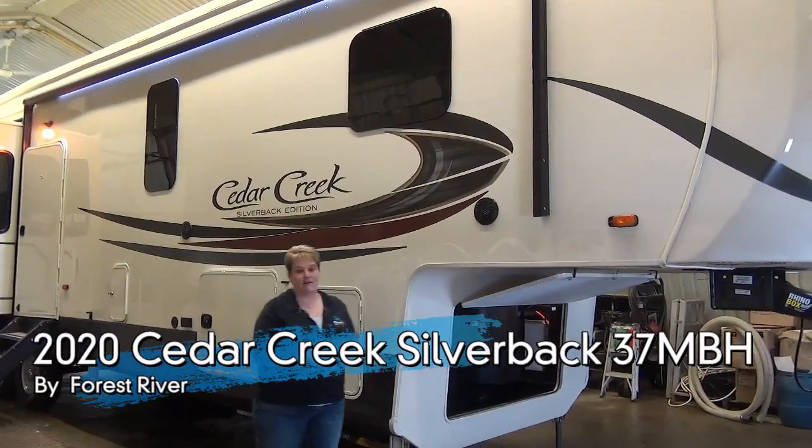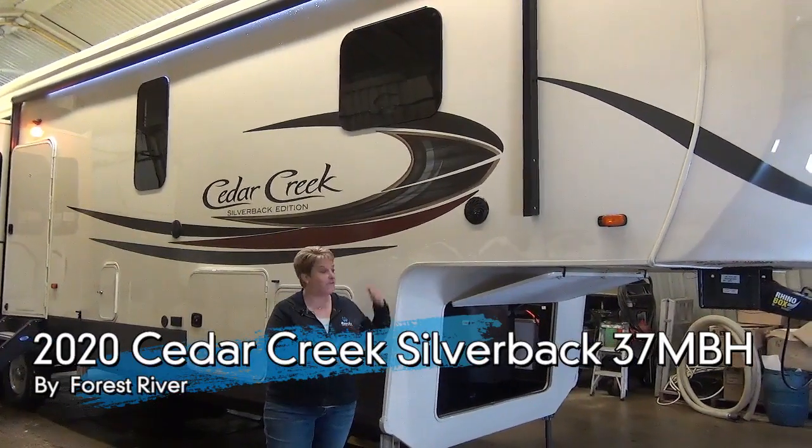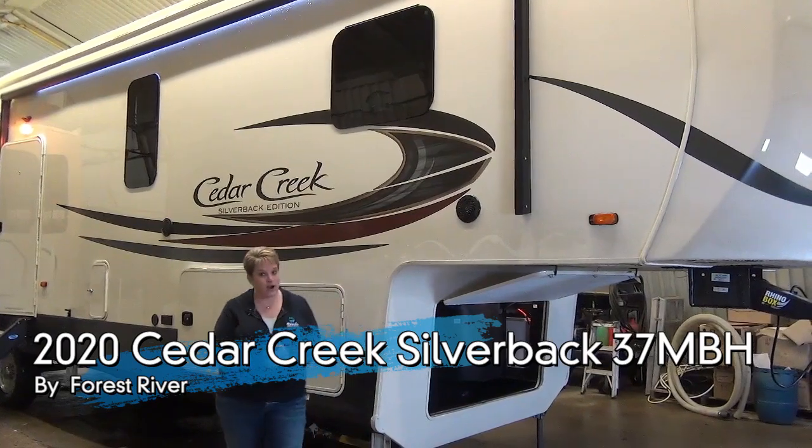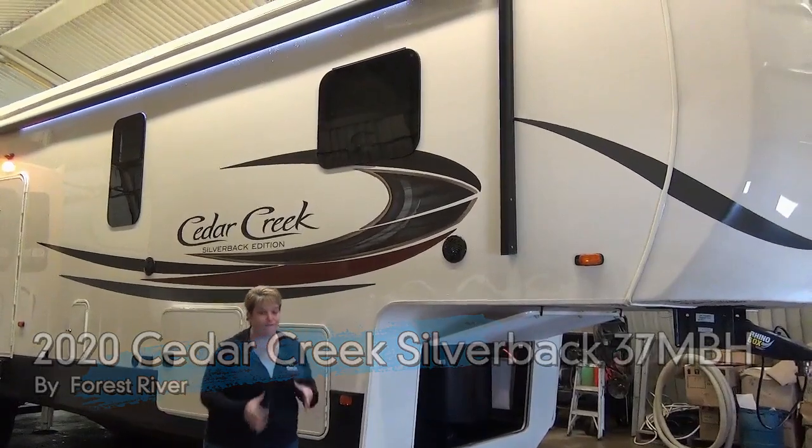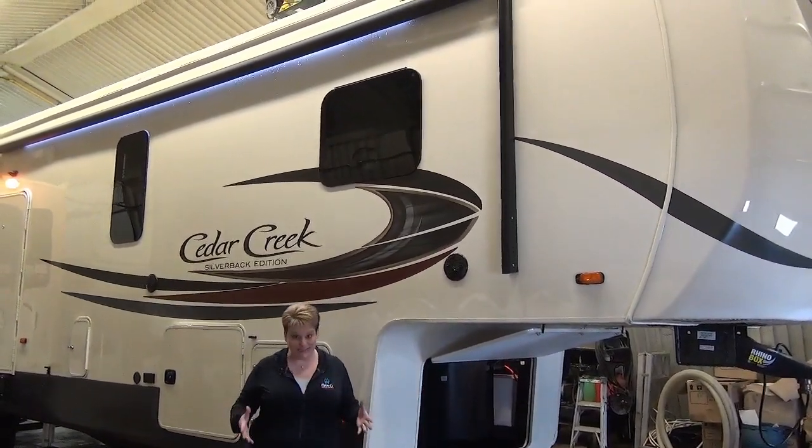Hi, Tammy here with Miner's Leisure World, and I'm super excited to video preview for you the 2020 Cedar Creek Silverback 37 MBH. This is a mid-bunk family coach and it's absolutely stunning.